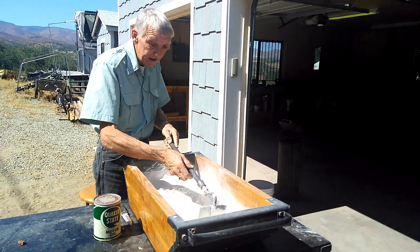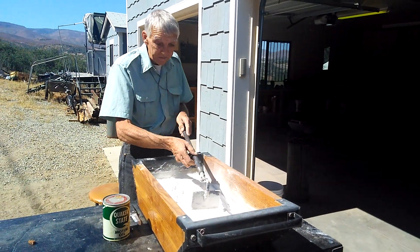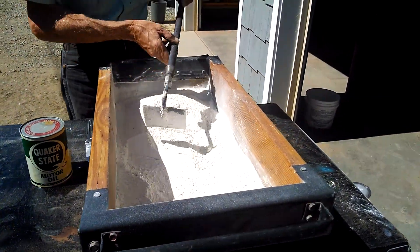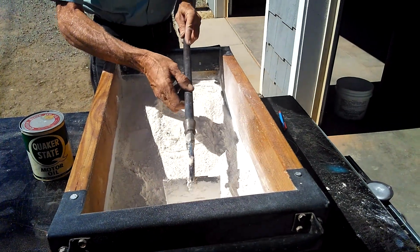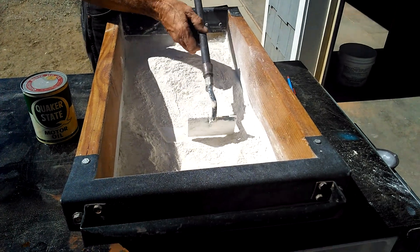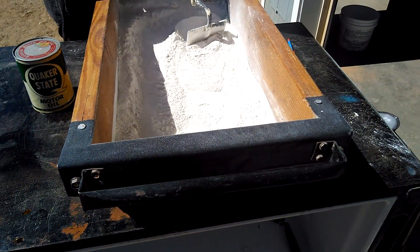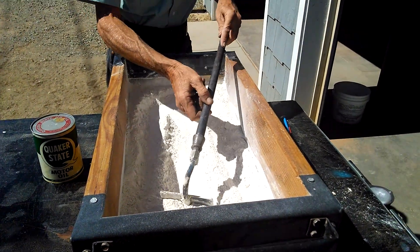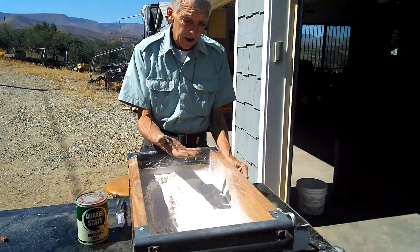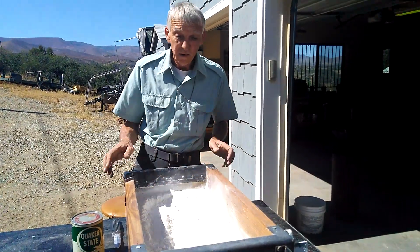Then you dig yourself a little basin here — we'll get a little bit of a close-up here — and that's where we're going to put our oil. We've got a little basin here, and everything's pretty much evened up. You've got about an inch of your sand on the bottom of your tub.